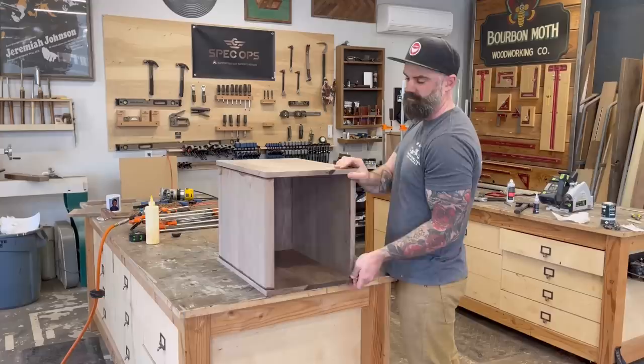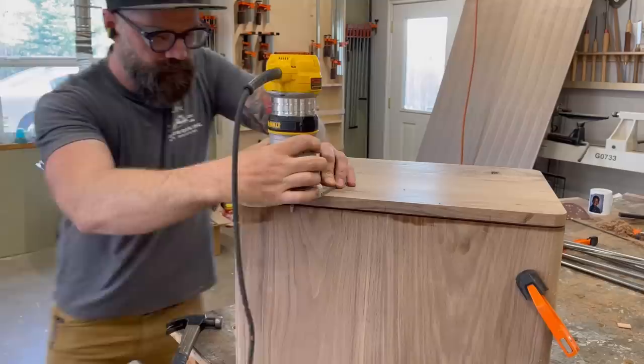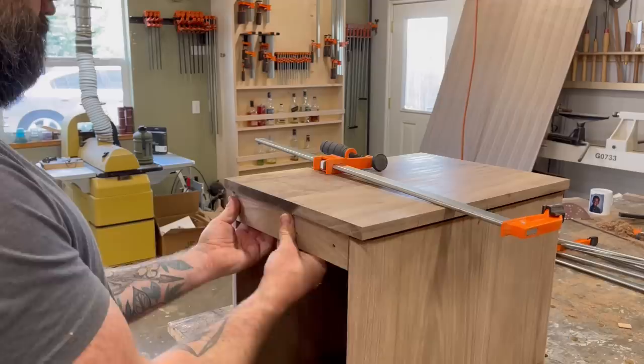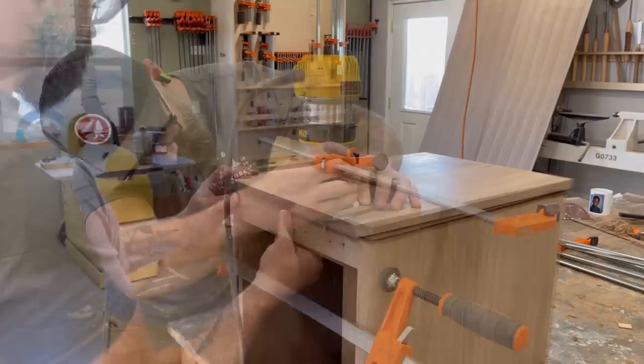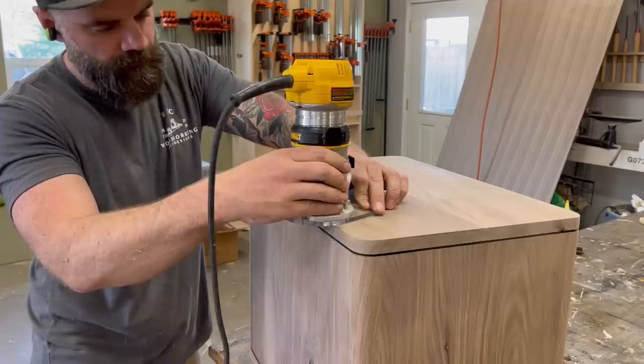Once the glue was dry I removed all the clamps and it was time to shape the top and bottom pieces — I wasn't going to leave those all squared off and ugly. The nice thing about the round shape of our sides is that we can now use that shape as a router template to perfectly match our top. I chucked up a quarter-inch flush trim bit in my trim router and worked my way around the entire outside. I did have to put a little scrap piece in the front because there was nothing for the bearing to land on, but that wasn't a big deal. Once I had everything flush trimmed, I put a 1/16-inch round over on all the edges of the top and bottom. Then I finally found Craig, so this time I made him sand everything.